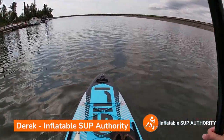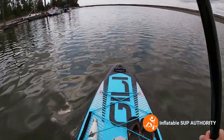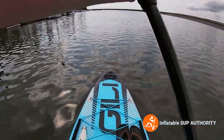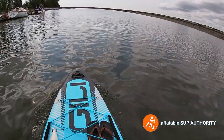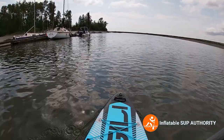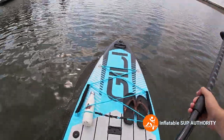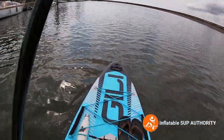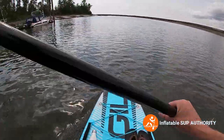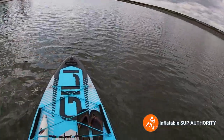Hello and welcome to Inflatable SUP Authority. Today we're going to be testing the Jilly Adventure 12. About an hour ago I took the Jilly Air 11.6 out for a paddle and tried a few testing techniques — maneuverability, tracking, etc. Now I'm going to see how the Jilly Adventure 12 compares, and I'll be telling you the nuances along the way. Let's get started.